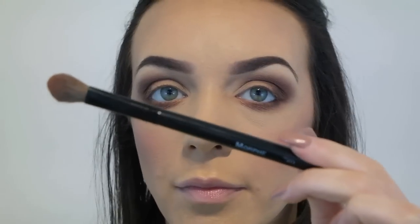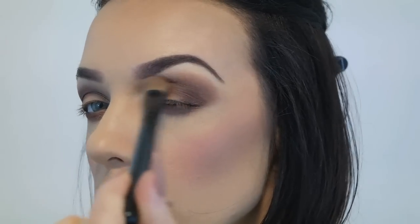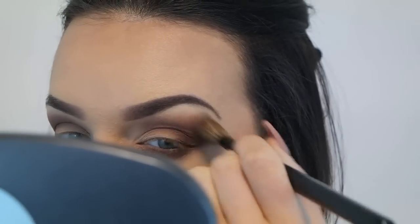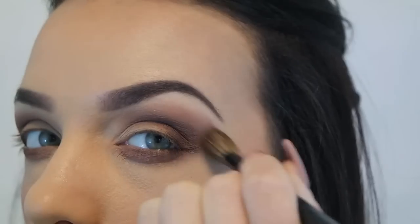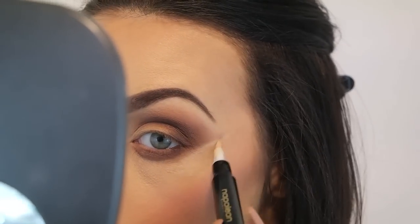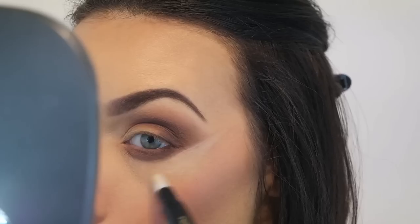I wanted a little bit more warmth so I'm going back in with Tawny Temptress and a big fluffy brush, just smoking that to make it a little bit warmer and higher. This does make the look more intense so you don't need to do it. If it went a bit too high, just grab a big fluffy brush and blend it right back down. Then to tidy up the shape on the side of the eye I'm using a lightweight concealer that isn't too thick.